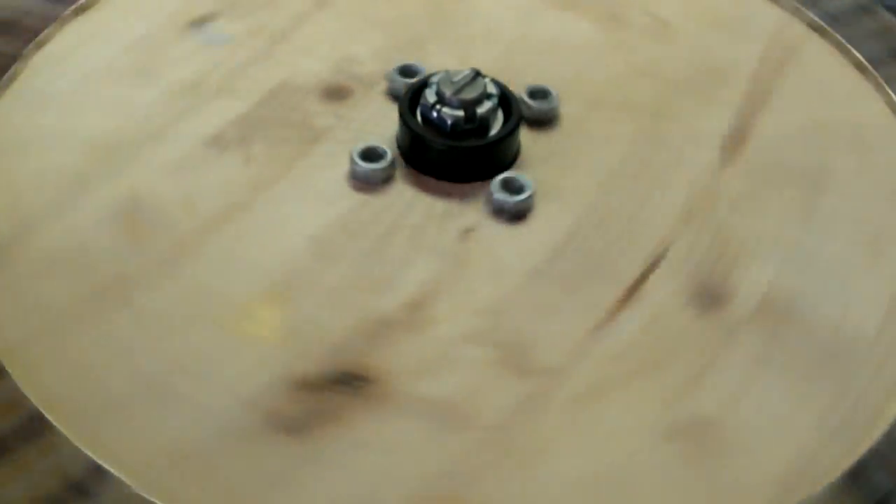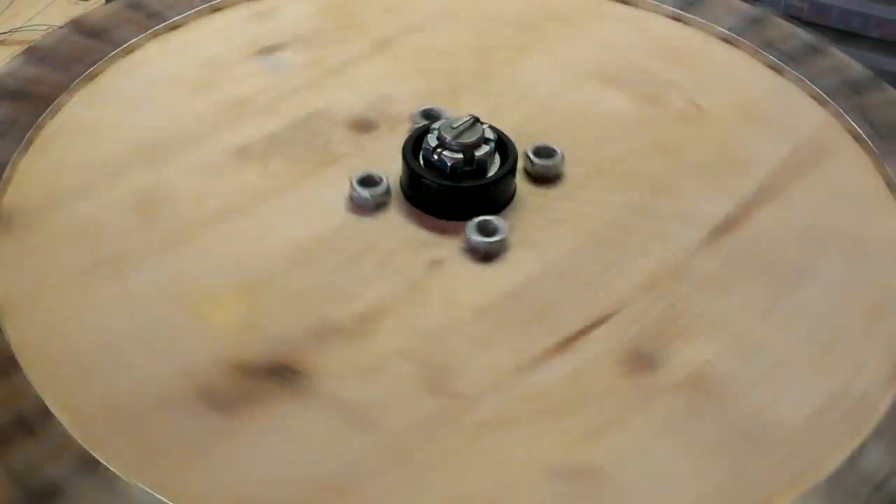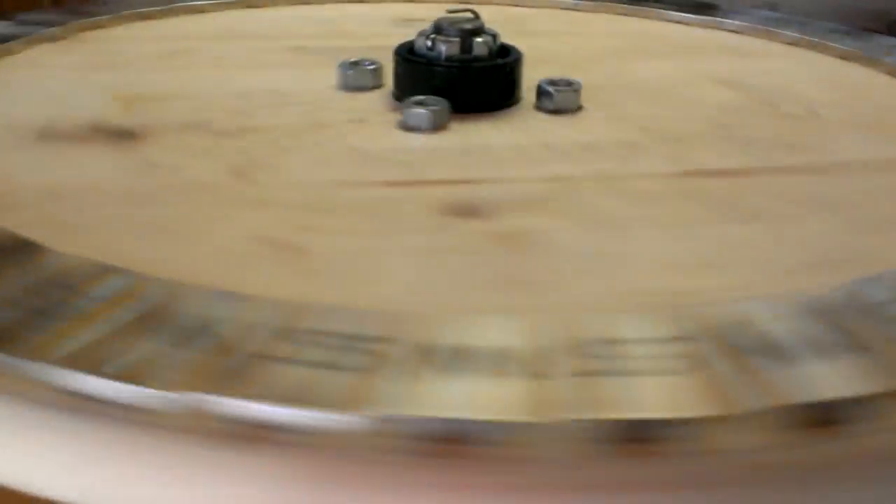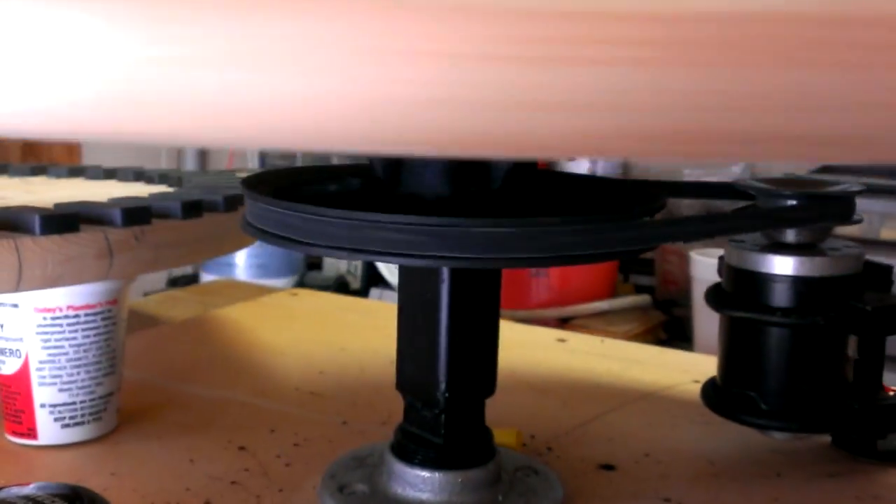Here is the generator. It's 23 inches in diameter, has 40 magnets on it, and as you can see, it is bolted to a trailer axle hub. I'm going to go underneath and show you what I have going on to spin it.